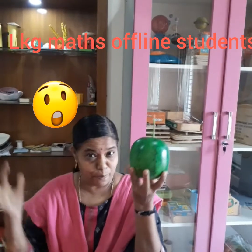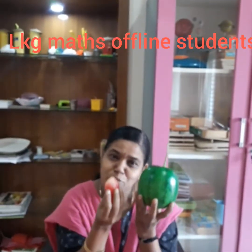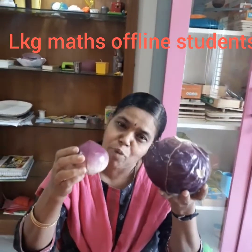Now look at the watermelon — the watermelon is big and the cherry is small. Now look at the cabbage — cabbage is big and the onion is small.